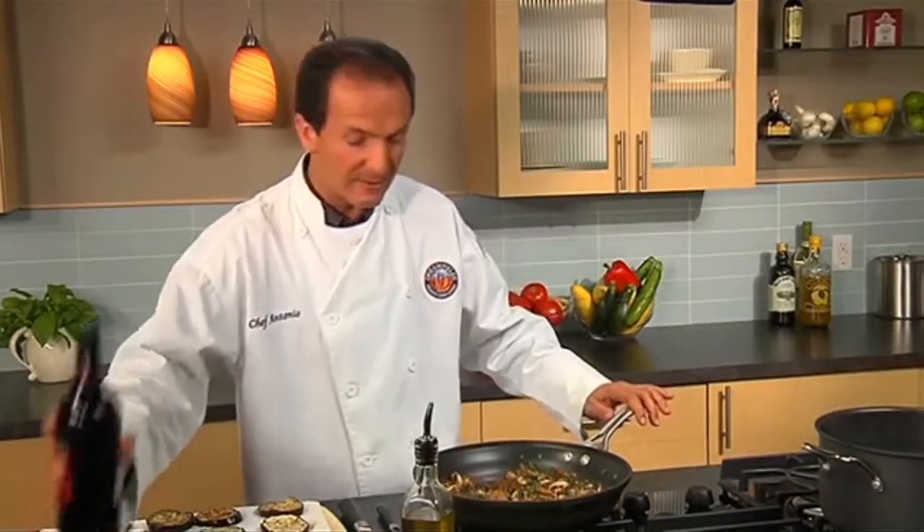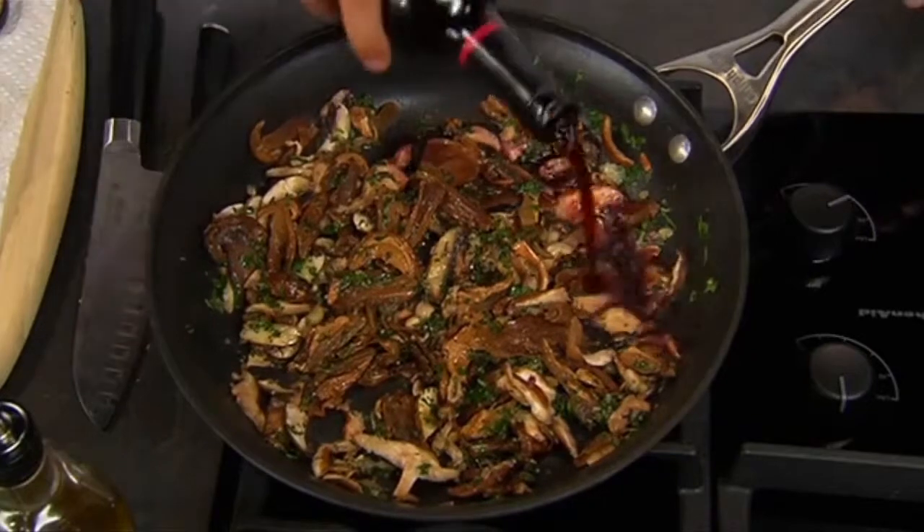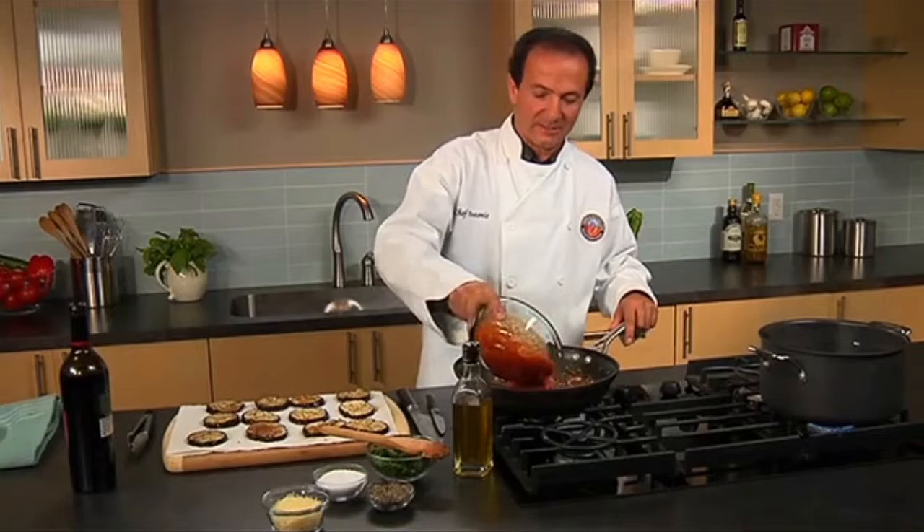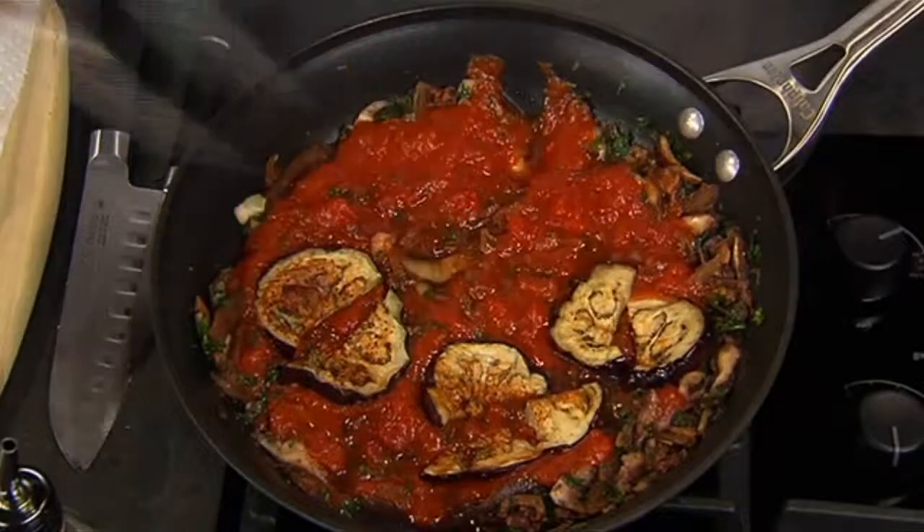I'm going to add some wine. We're going to let the sauce cook until the wine is completely evaporated, then add the marinara sauce and the roasted eggplant.